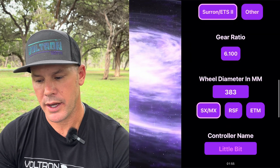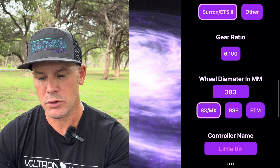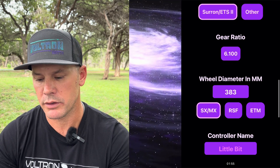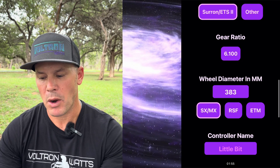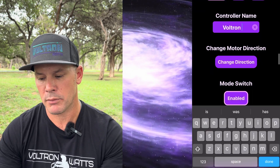The gear ratio down here — you can enter that in without doing the math at all. My front sprocket is a 10, so it's a 10 gear ratio. For wheel diameter, I'm running a SX MX rear wheel on a 10-inch rim, so it's already selected for me.